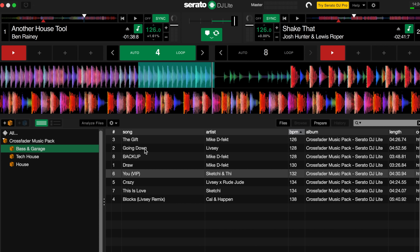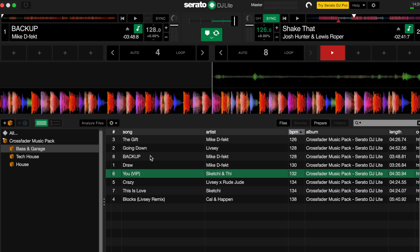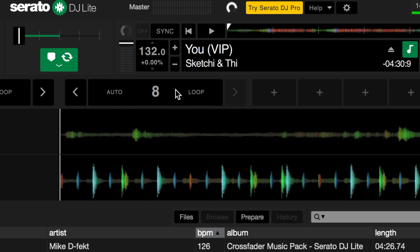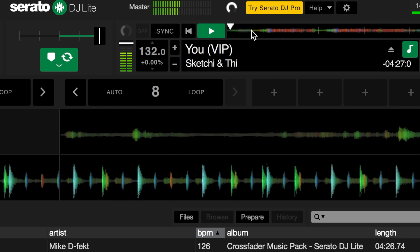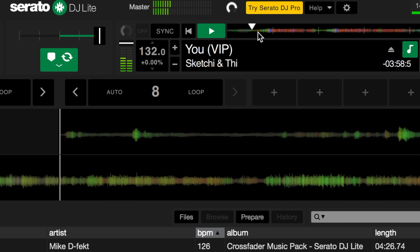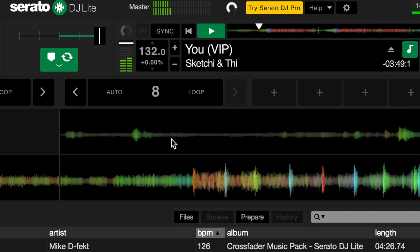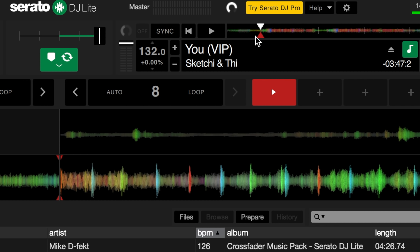Let's do one more example from the bass and garage crate. I'm going to load up Mic Defect back up onto the left hand side and the UVIP track by Sketchy onto the right hand side. Before we can play the two tracks we need to prepare them — drag the crossfader over to the right hand side and play UVIP by Sketchy. Listening through, I want to pick out the phrase that leads into the build up, so I'll scroll through the waveform. I've got this breakdown and I want to eliminate all of this — I don't want to mix from the start, I want to mix in a bit later on in the track. Let's listen for the change and set up a hot cue on that point. Getting ready to pause — there we have that beat. I'm going to drag the waveform back, set up a hot cue and then we're ready to go.